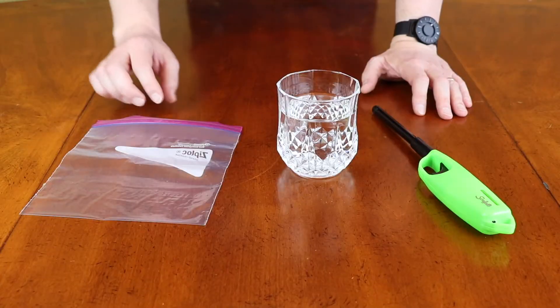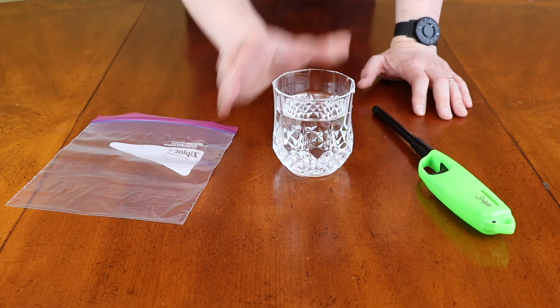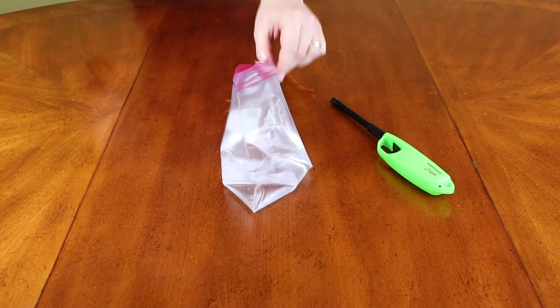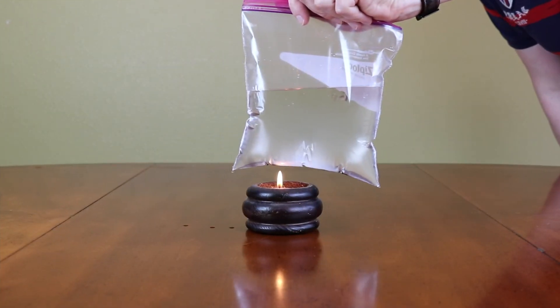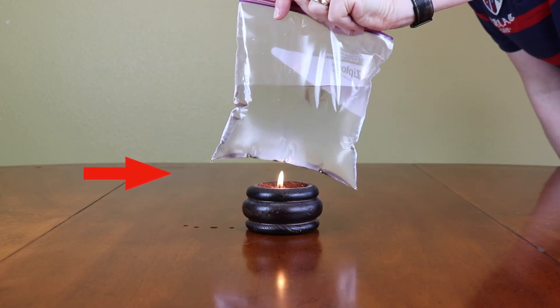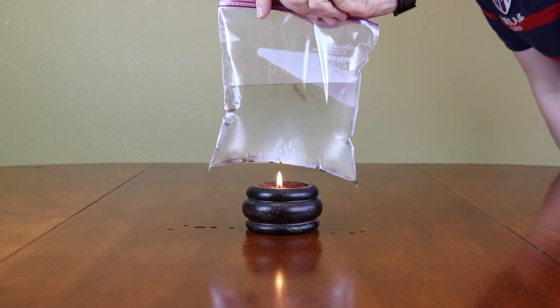Today I'm gonna be doing a really cool experiment with a plastic bag, water and fire — yeah, fire! Nothing is happening... oops, I think it's dripping. That's what happens.